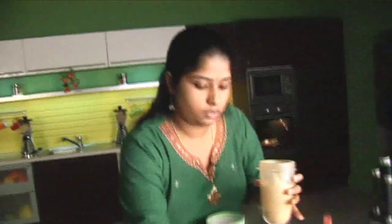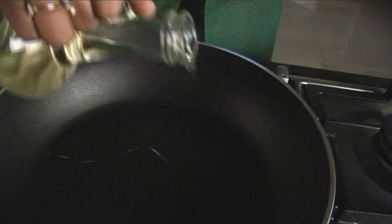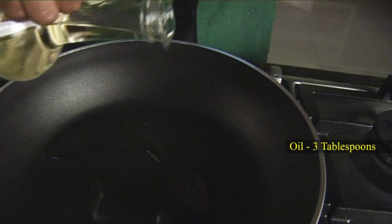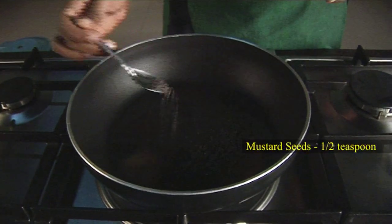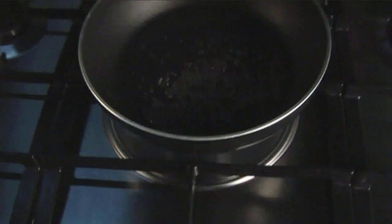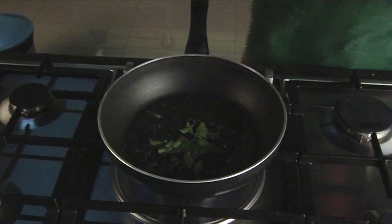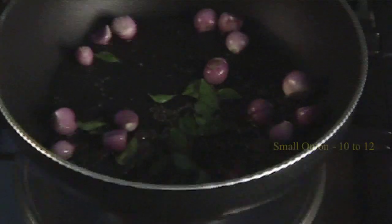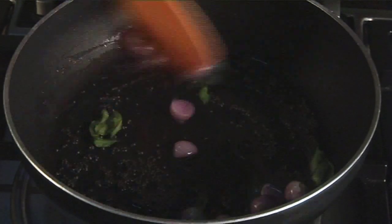Now it's ready. I will empty it into a bowl. Now the pan is hot. Add oil. Mustard seeds — they start splattering. Add a few curry leaves. And onion.